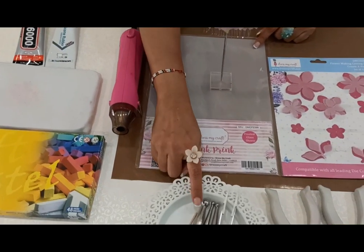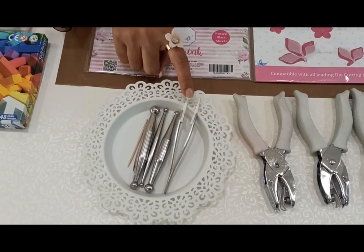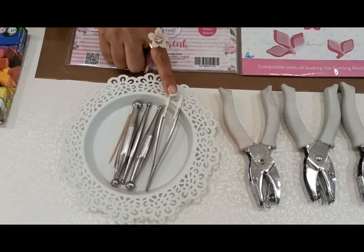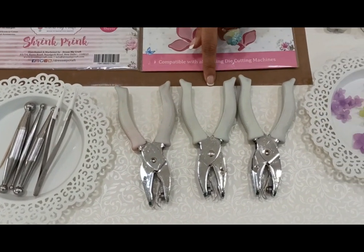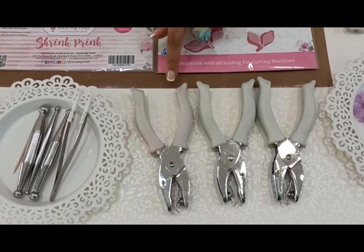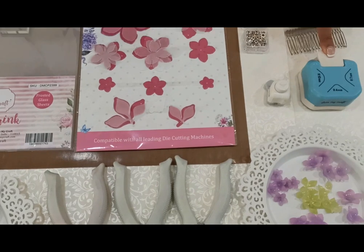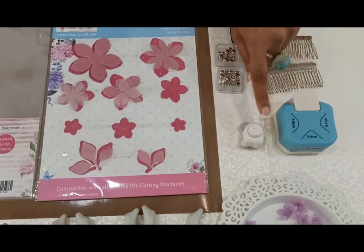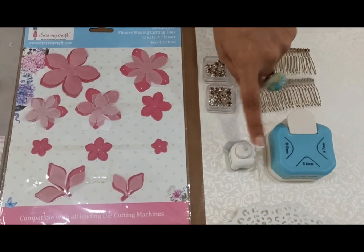We also require the embossing tools — the small size and the medium size. We require the heat resistant tweezers, and the hand punches of all three sizes: 1/16th, 1/8th, and 1/4th. We also require the corner punch — these are the corner punches from DressMyCraft, and the tiny corner punch also from DressMyCraft. You can use any one of these.